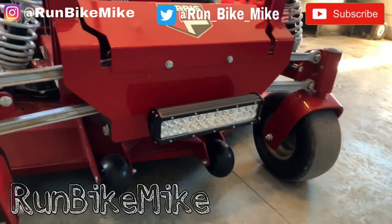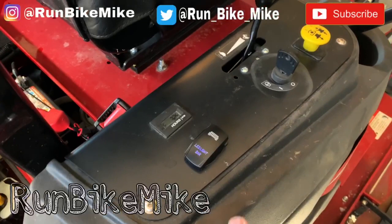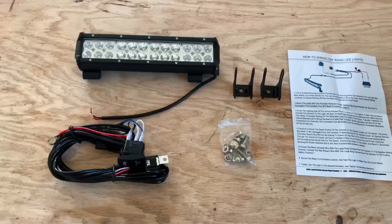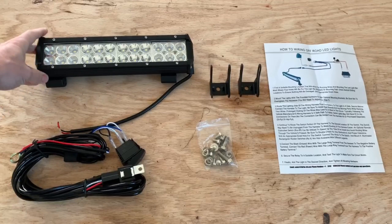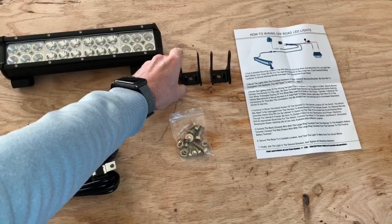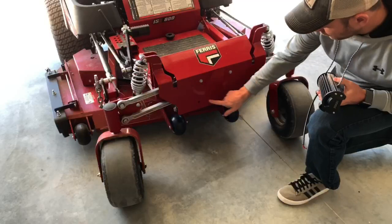Today I'm going to show you how to install a light bar on a zero turn mower and also a nice little switch to go along with it. This will be on my Ferris ISX 800. I got this sweet light bar off Amazon — it's made by a company called Turbo SII. It came with this nice little switch, the 12 inch light bar itself, some mounting brackets, a bag of bolts, and some handy instructions. Let's install it.